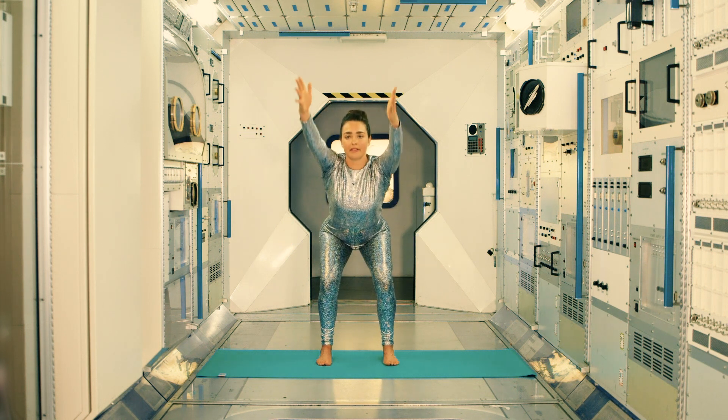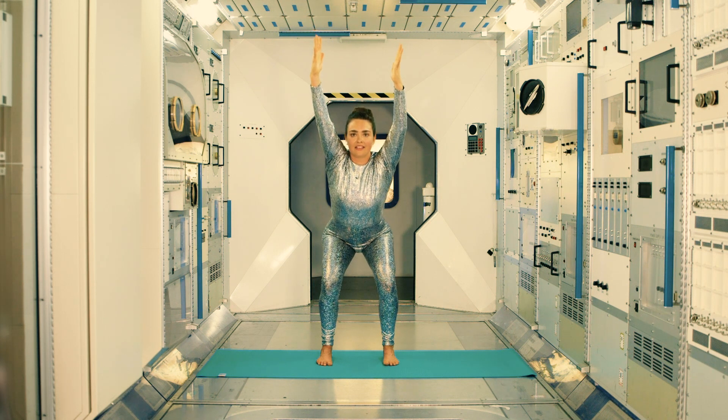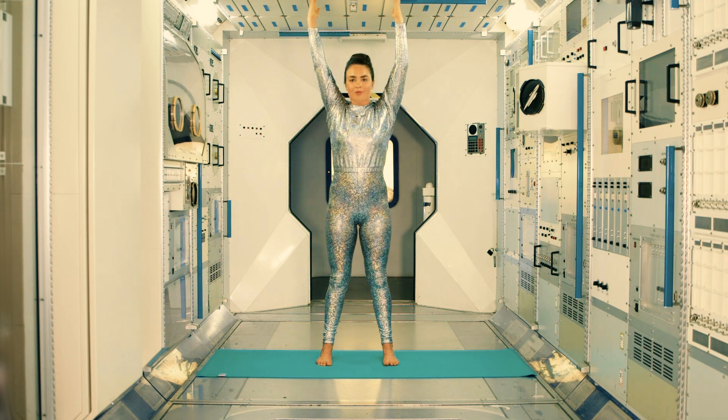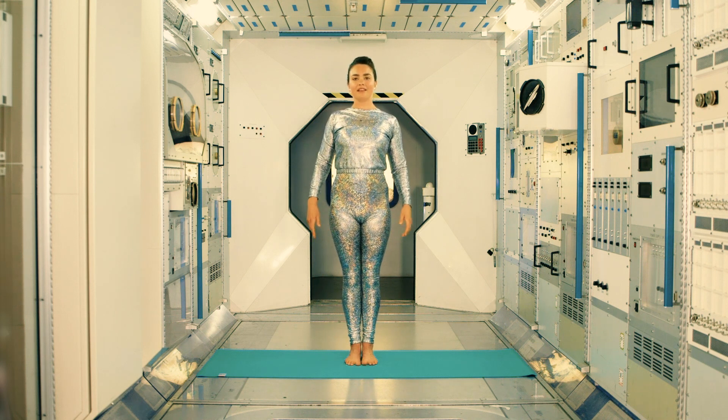If we take the arms up in line with the ears, we can increase the load on the back and work the muscles a little bit more. So really extending the fingers up towards space, keep the belly in as you sit down a little bit more. This is a great posture for strengthening all of the leg and back muscles and therefore for preparing your body for space travel. Sit down one more time, keep the chest lifted and then stand up all the way, bringing the arms down and hop your feet back to mountain pose. Bring the body weight back, lift the chest, roll the shoulders down and back.